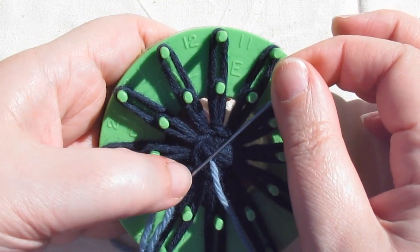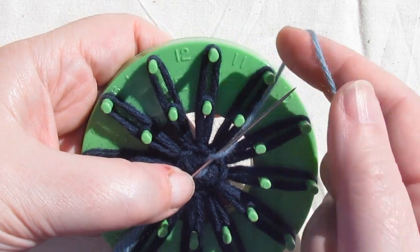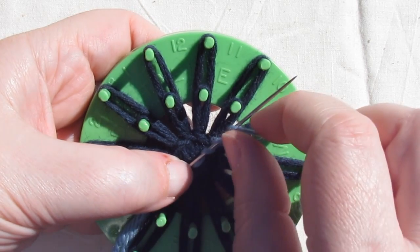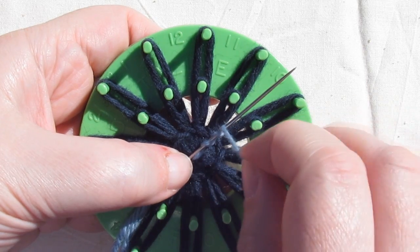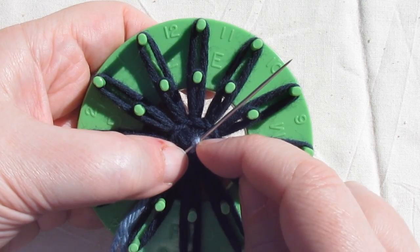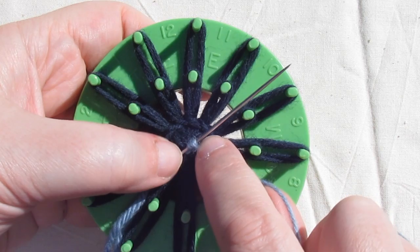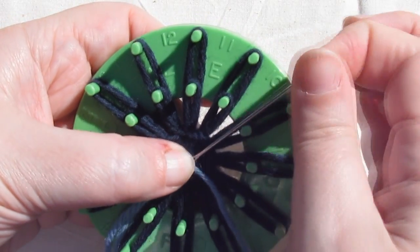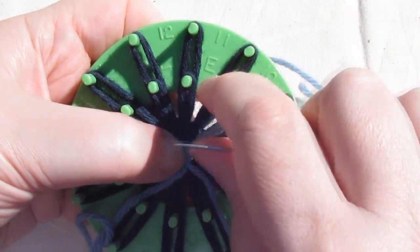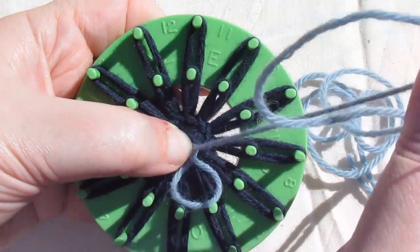To work the French knot, lay your needle across the centre of the flower and wind the yarn around once, twice, and then back again so that you have two twists around the needle. Now push that all the way towards the centre of your flower so that it's right up against the centre of the flower. Hold that with your thumb and pull the needle through. And that will form a little knot right up against the centre of your flower.